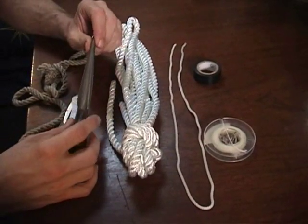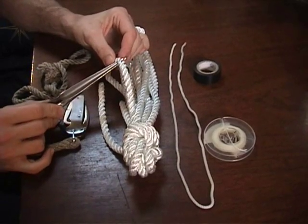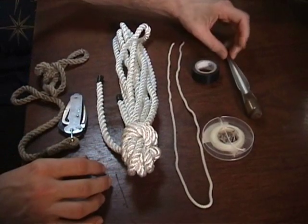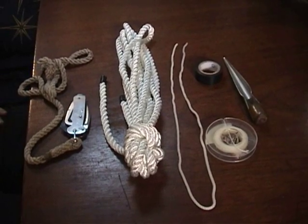Also completely optional is a Swedish FID. It does the exact same thing as the spike — it just helps open the lay of the rope. But with this kind of stuff we can get by without it, though it is nice to have for future projects. So that's about all you need to get started and follow along with this video series.